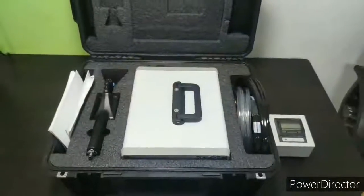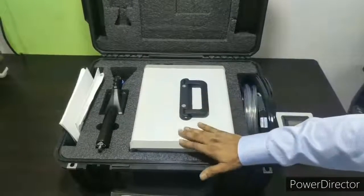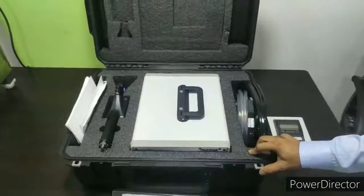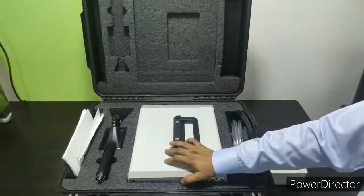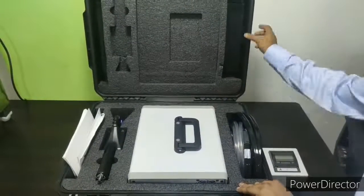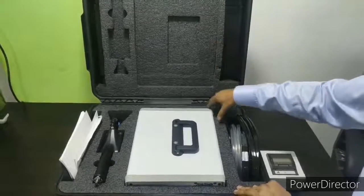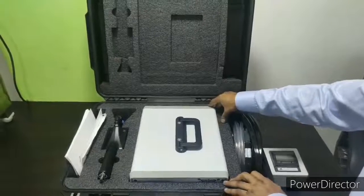Now we will be seeing the details of the instrument and each function in detail. Before starting the demo, I just want to tell you that this Pelican case is very tough and rigid, and it comes with foam which protects the instrument during travelling for long distances.